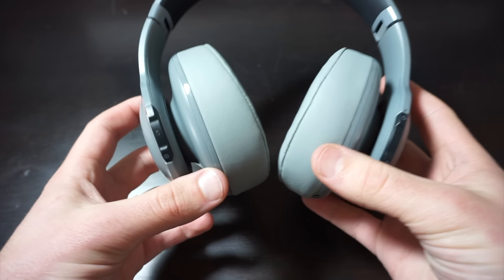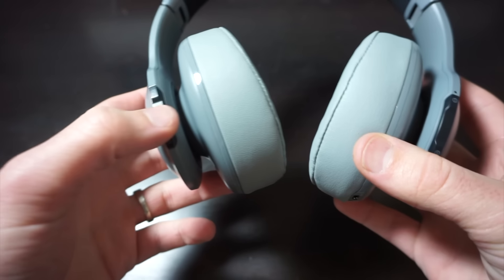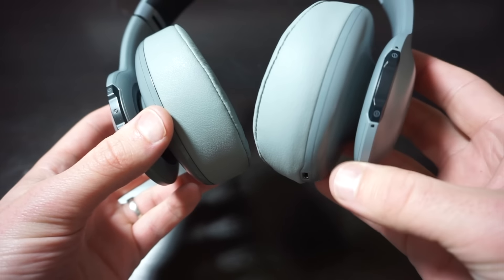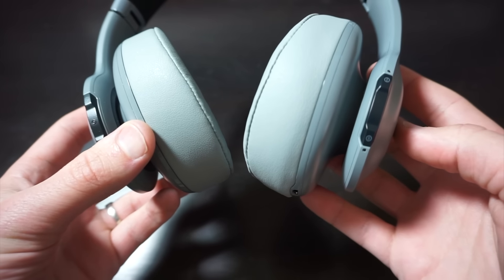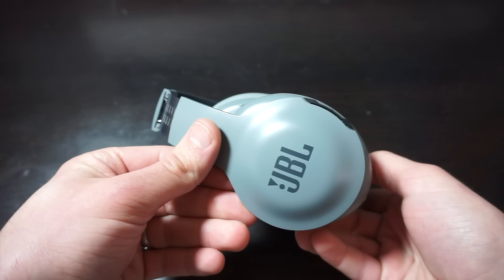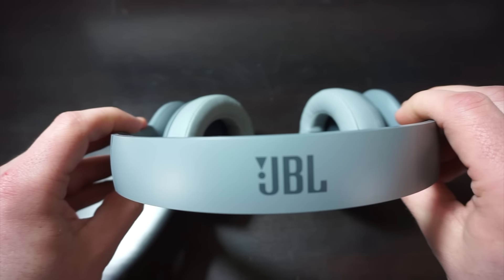If you look on the left side here, you have your up and down buttons and then your select button in the middle. On the right, you have your ShareMe 2.0 button — this is the button you'd use to pair — and then your power on/off and Bluetooth pairing button. These are totally collapsible, so you can collapse them for easy storage. Nice JBL branding on the side and on the top too.